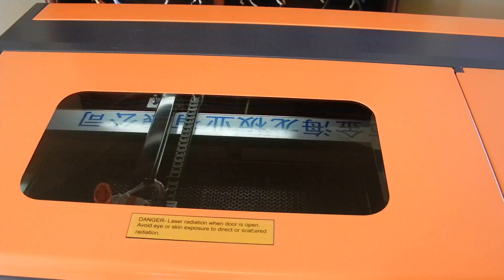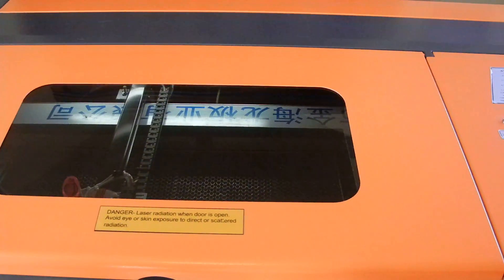Before you do any of this, just make sure your water is flowing good through the machine and that you have the machine grounded with a ground wire.